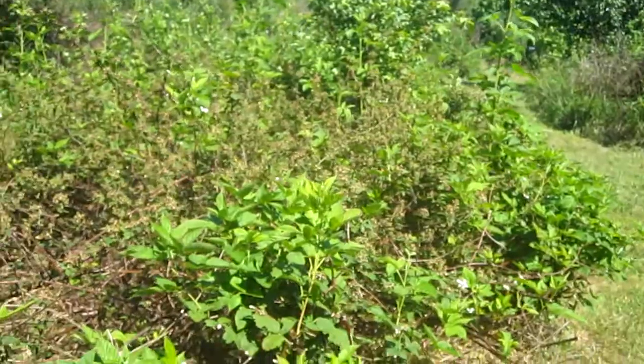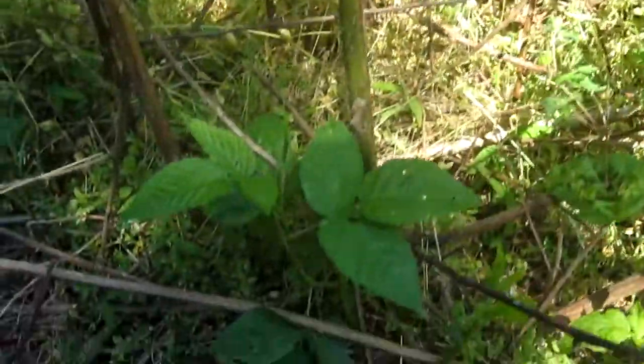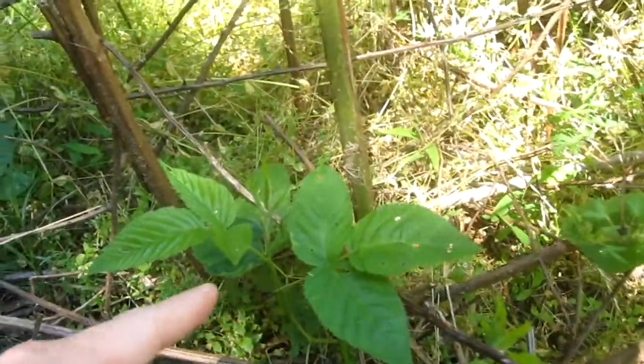The poison ivy looks a lot like blackberries — they have the same leaf pattern so it kind of camouflages it, but the blackberries have thorns.